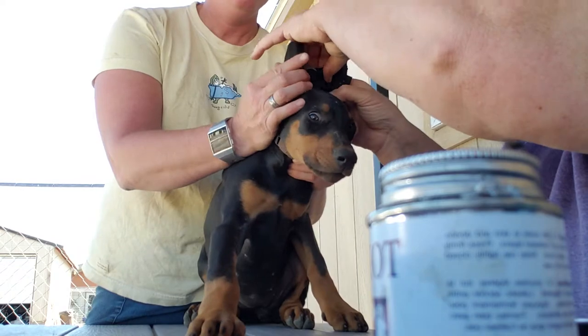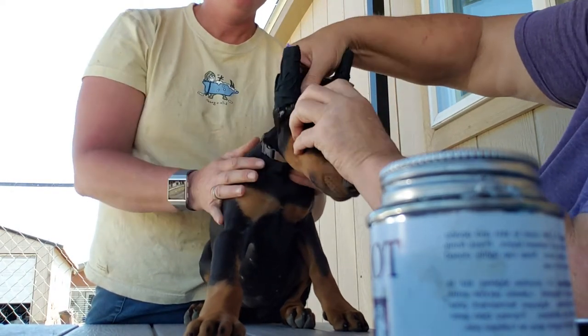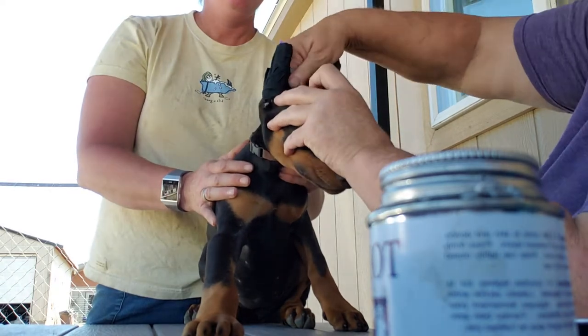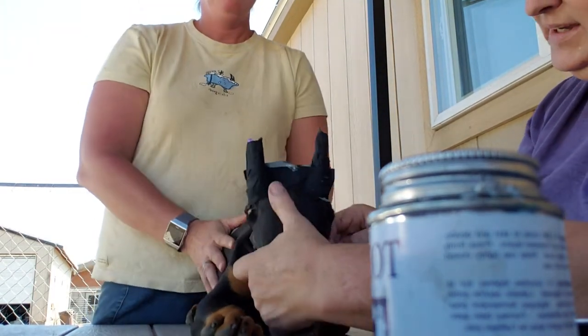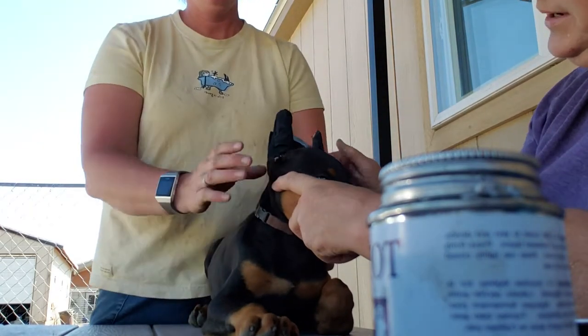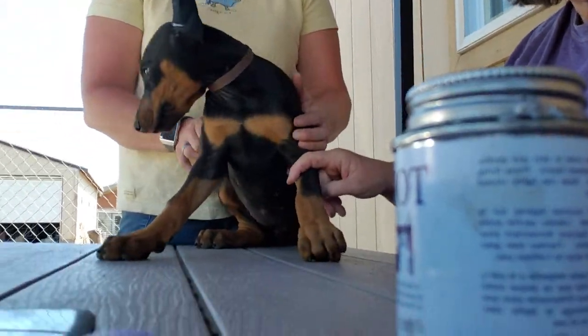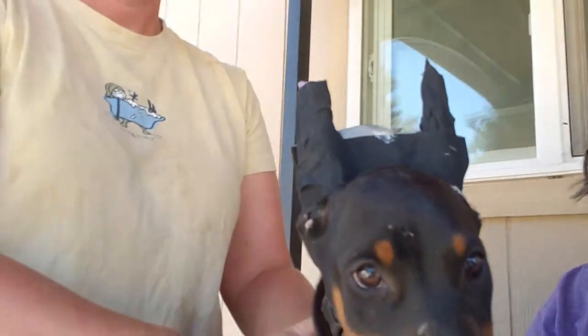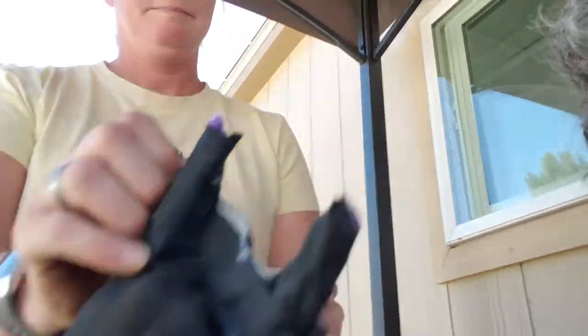And then just come to an end. Be sure and pull their little head up out of there and close the tape up so it won't sticky on their head. Okay, there we go. That should do it — it's not pretty but I think it'll work. Oh, it's not pretty at all. Okay guys, thank you so much.